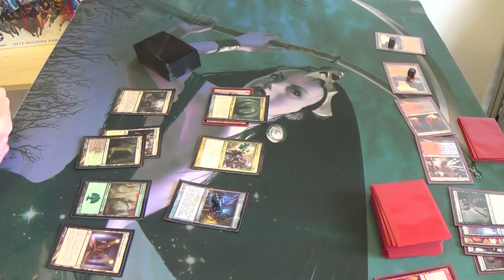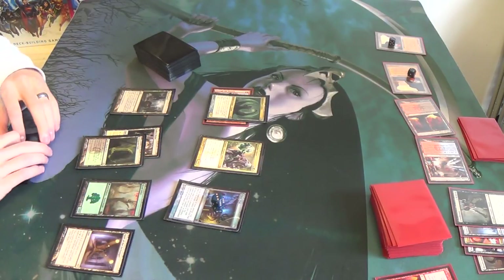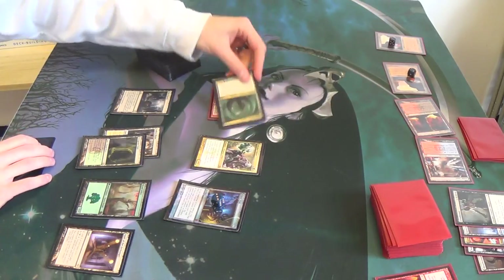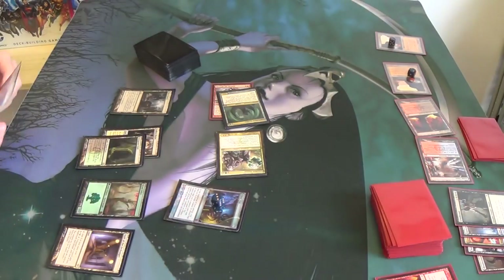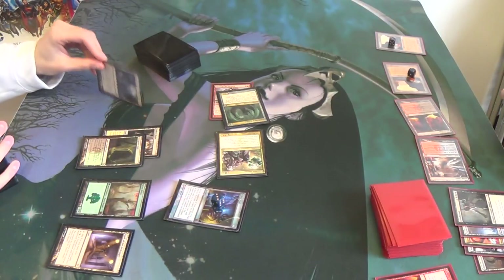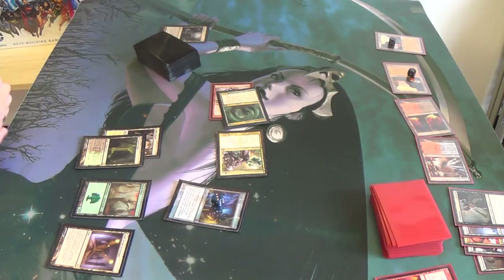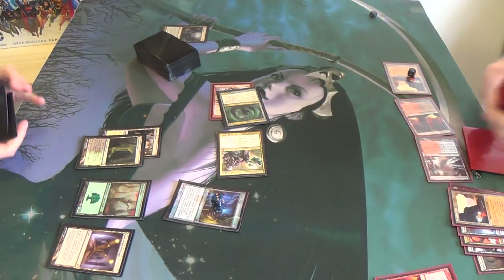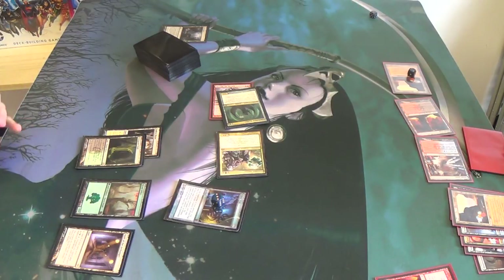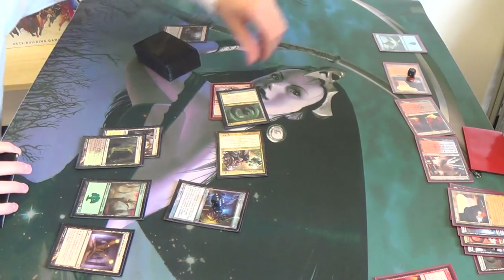Nice. Six. Alright. Five. Blow Ghost Quarter, destroying the Gemstone Mine that has three counters. At least you get a basic land out of it. Do you float mana first? I guess it doesn't matter. Yeah. Alright.